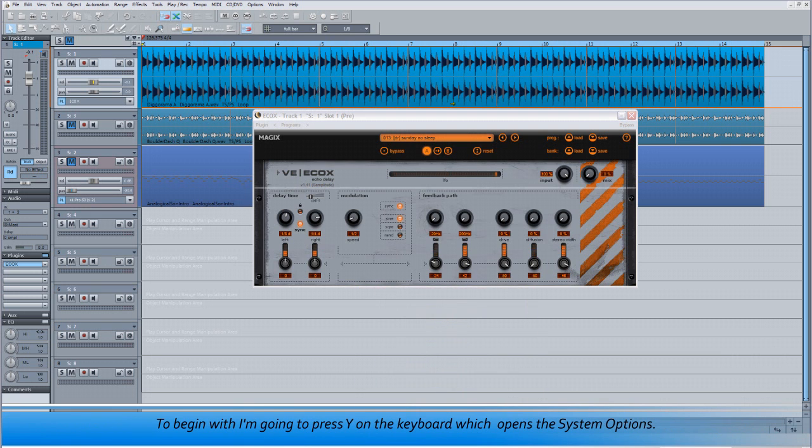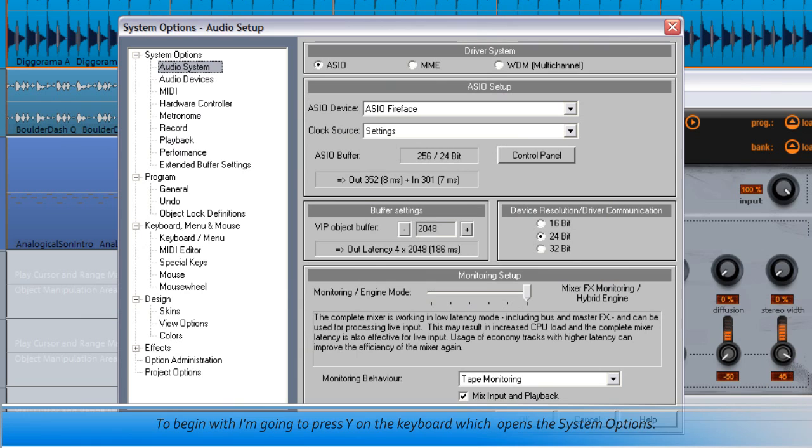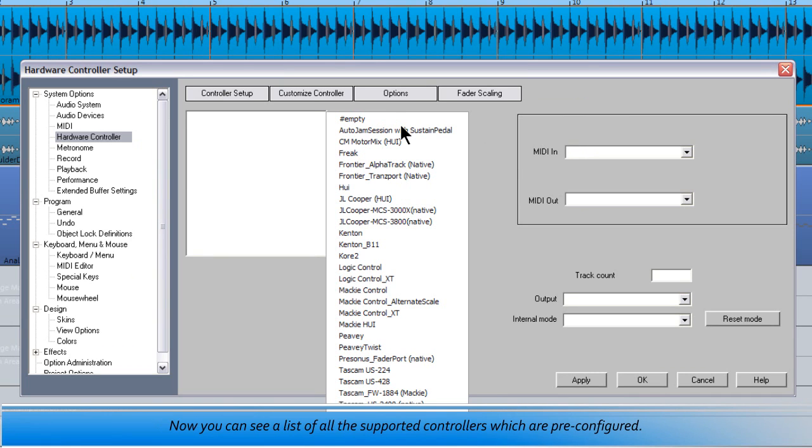To begin with I'm going to press Y on the keyboard which opens the system options. Then I'm left clicking on the tab called Hardware Controller. At the moment this page is blank so I'm clicking on the button which says Add New. You can see a list of all the supported controllers which are pre-configured, but in this case I'm clicking on an empty template.